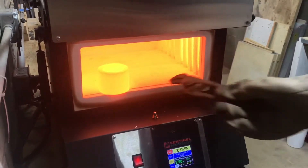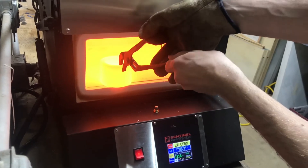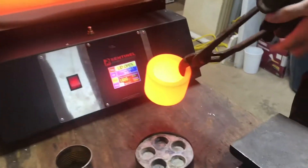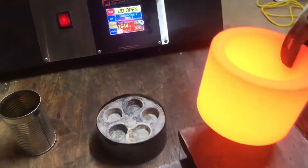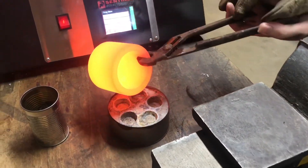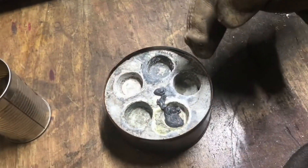It's still smoking. Now we'll let this cool off.